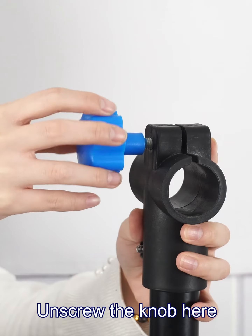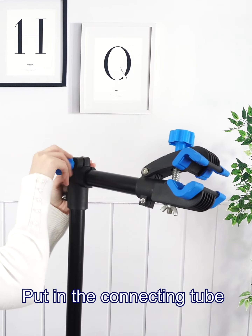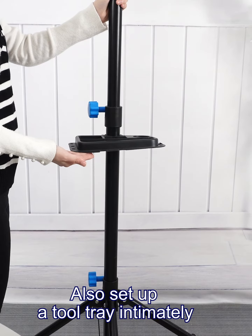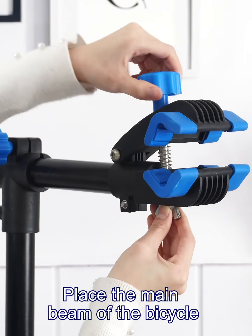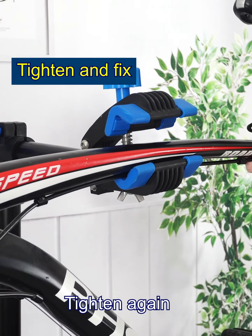Unscrew the knob here, then put in the connecting tube and tighten it. You can also set up a tube tray intermittently — very convenient. Loosen the clamp, place the main beam of the bicycle, then tighten again. And it's complete!